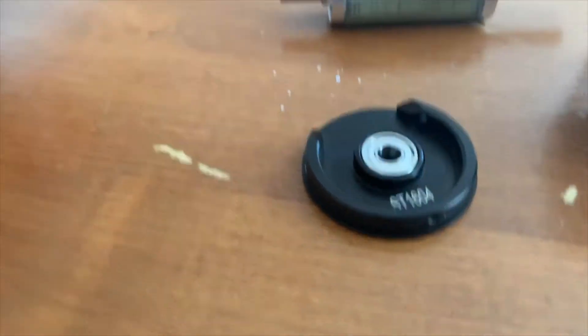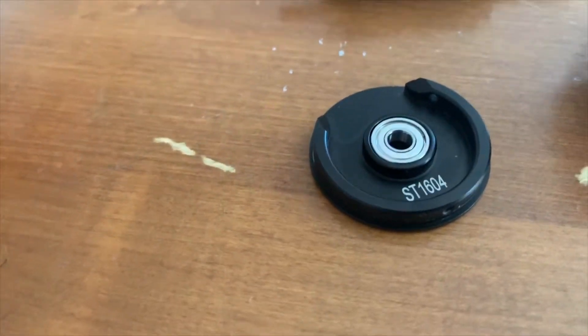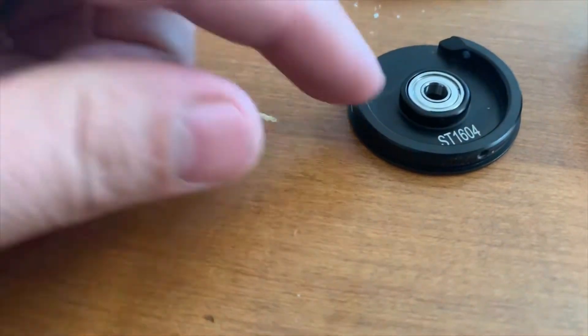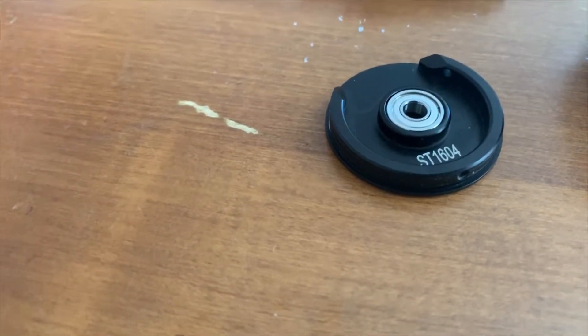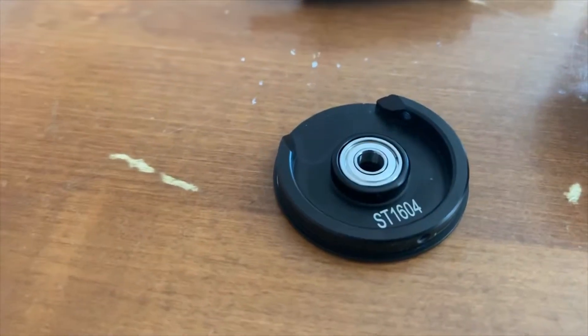I tried that initially and it didn't work really well for this application, because the grease was squirting right around the dust cover of the bearing and wasn't being very effective — and it was making a mess.